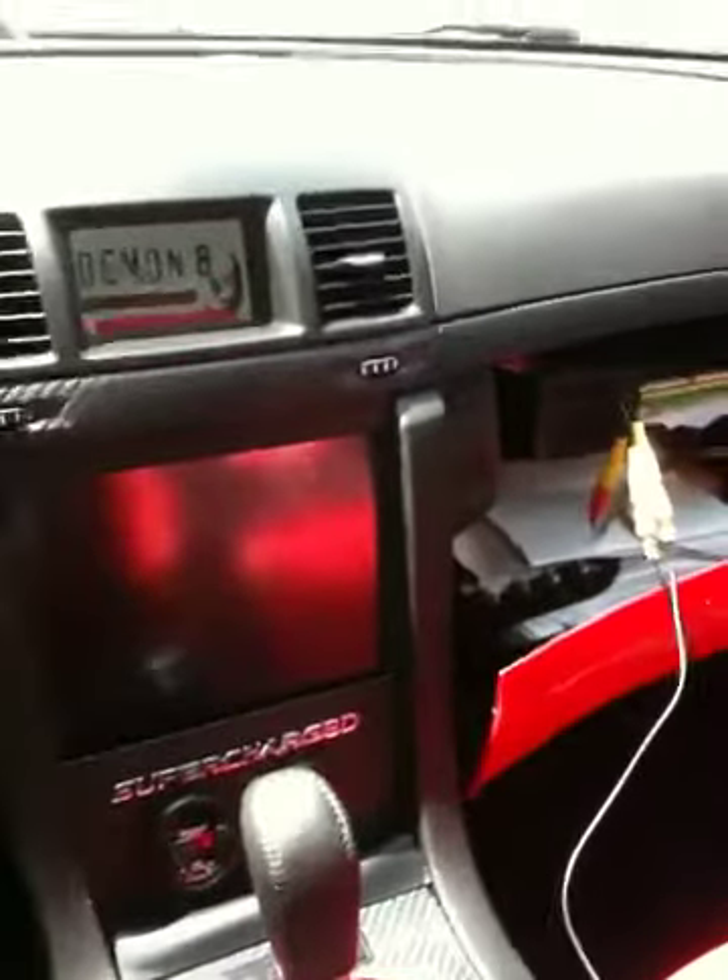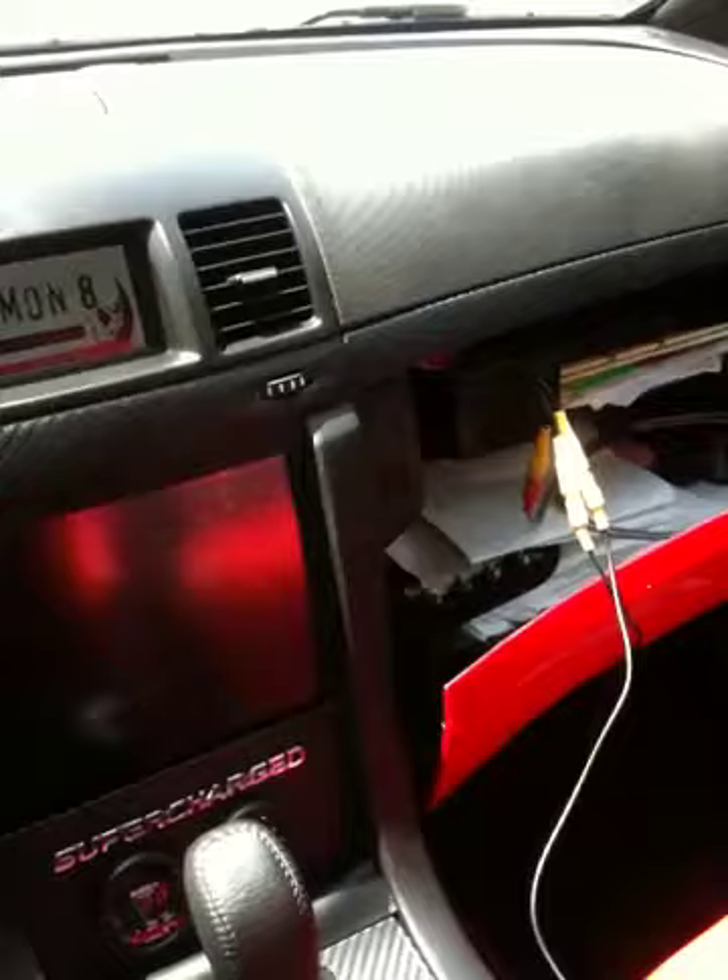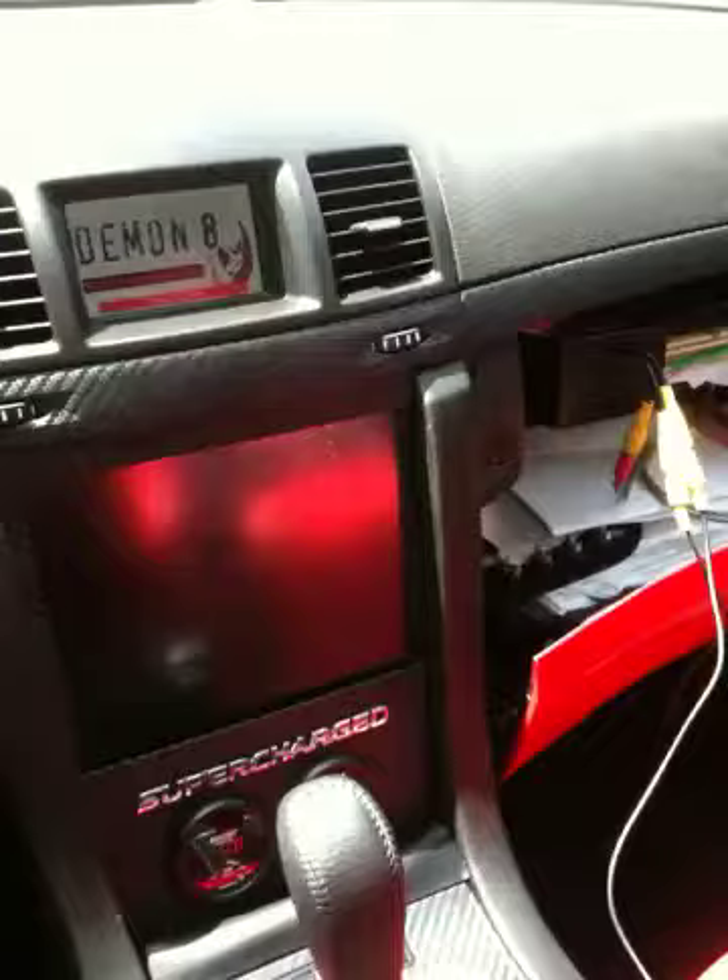Alright, this is a test of this little prototype module that I made. It's basically a VIM vehicle in motion unlock for GM OnStar backup mirrors. It'll probably work on other — well, basically it works on a GenTex, so whatever uses a GenTex, this should work with that one also.